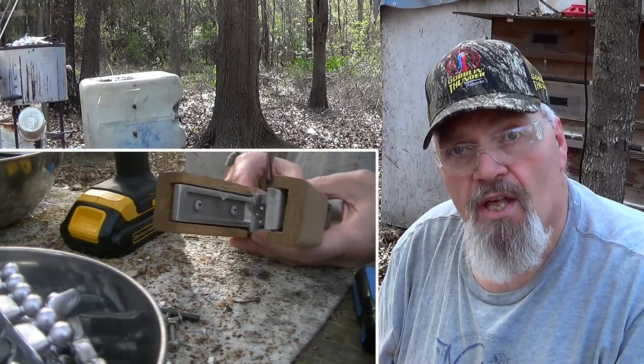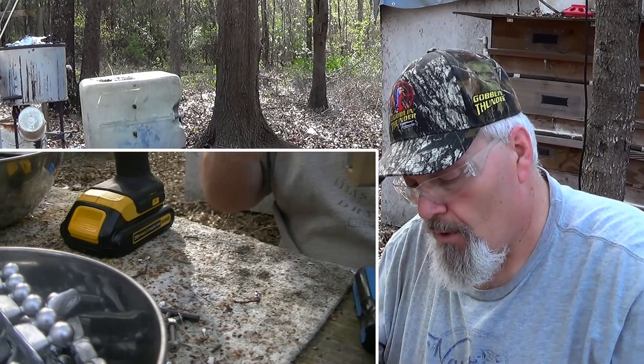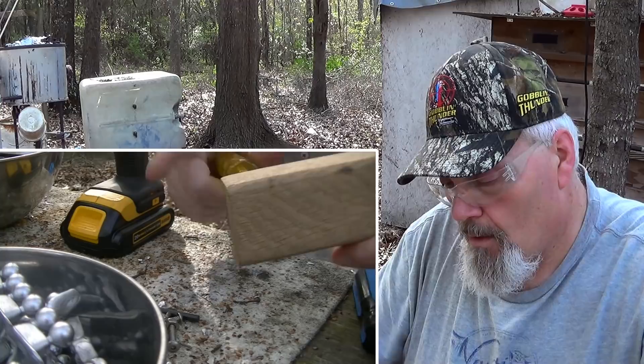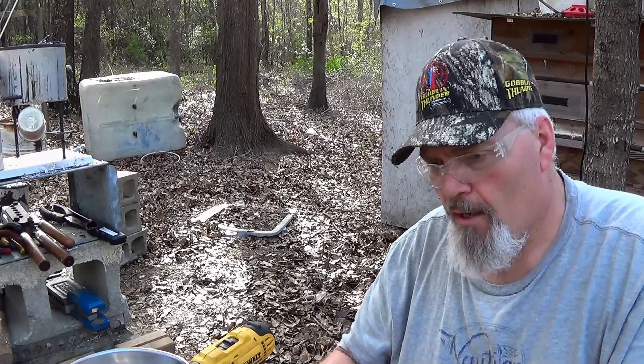There's not a mold I have that I probably haven't replaced the handles on or had to deal with the handles two or three times. That's why on this mold right here I've got two different fasteners on it. We're just going to get the fasteners out so we can get our holes drilled.